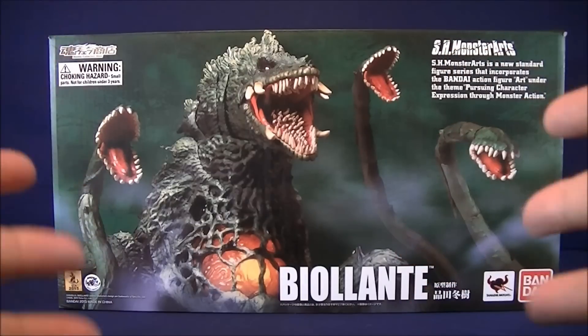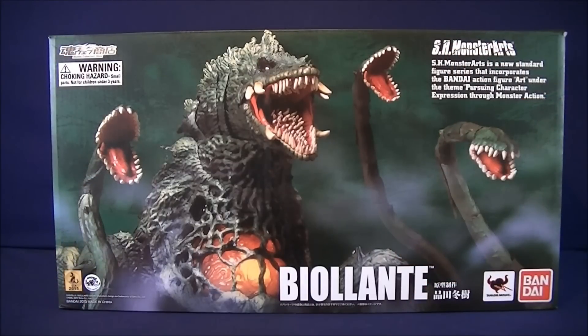Beautifulness. Terrifying beautifulness. And this movie's really good, the suits are awesome in the film, so you really should go check it out. But let's get into the figure — first we gotta get to the packaging.